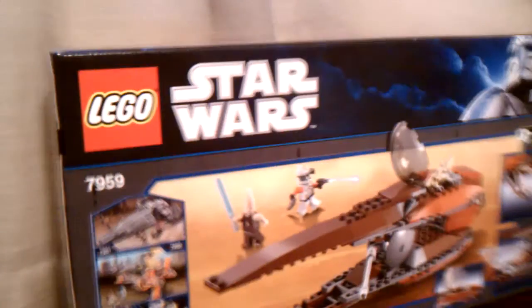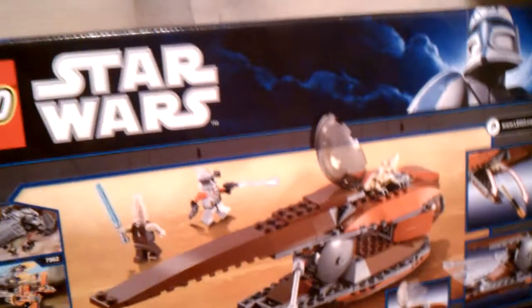And I'll show you the back of the box. It's bomb in the back of the box. Pretty cool, right?